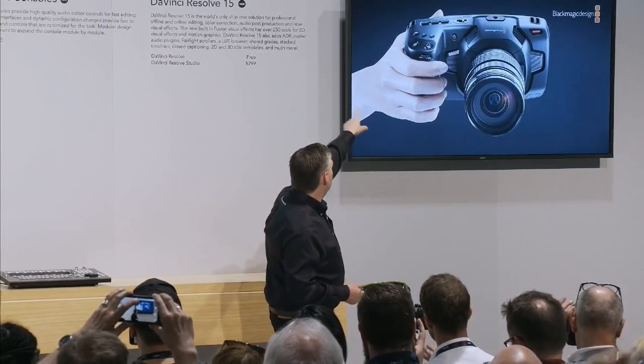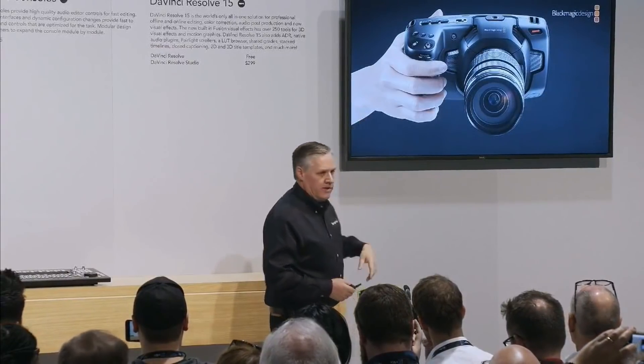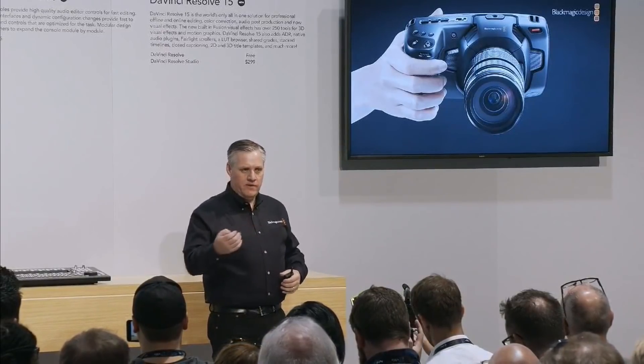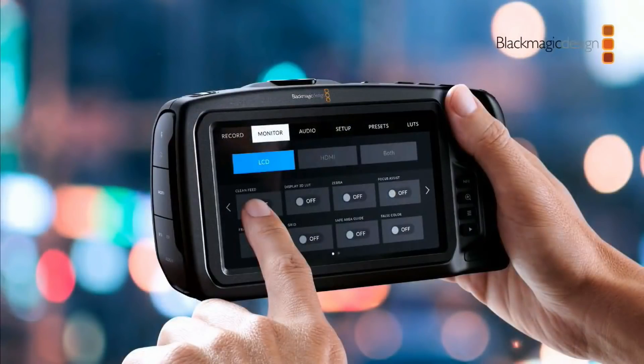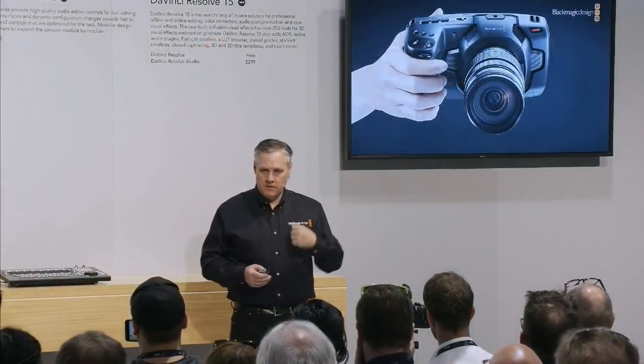The scroll wheel on the front controls iris. You also have white balance, shutter angle, and ISO adjustments on the top. When you hold the camera, the controls feel very ergonomic. Three things drove the design: a very big screen, really good ergonomics for control, and great audio. There's also a record button on the front — the philosophy is that if Ursa is the camera you use to shoot people, this is the camera you often use to shoot yourself.